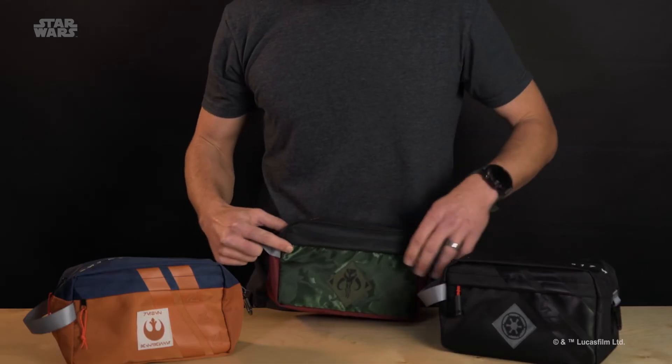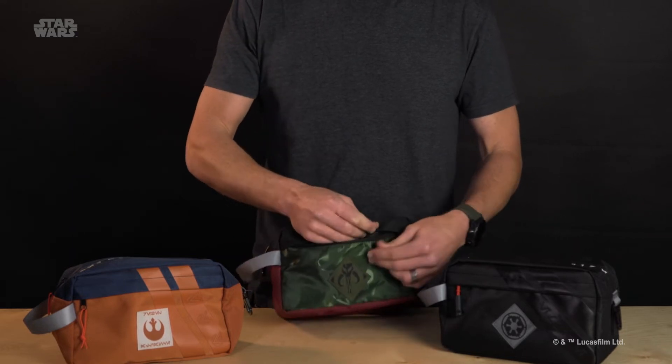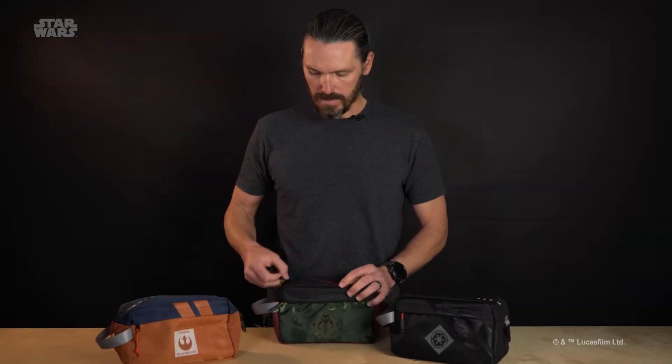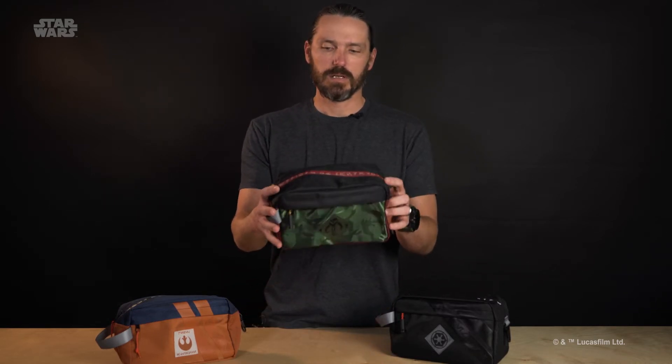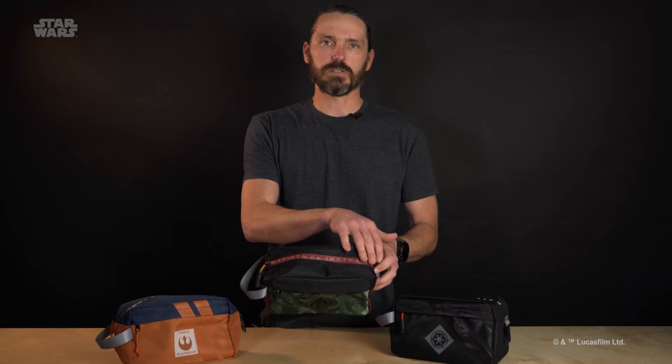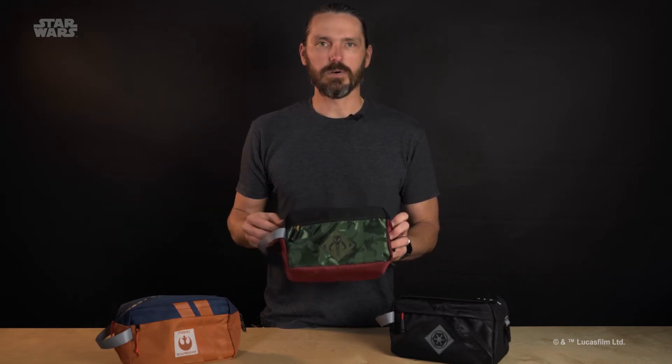Each one has the front little pocket here, for small accessible items you want to put in there, and then the main compartment. Each one comes with a sealed zipper on top with that arabesque across there. This is the Warriors of Mandalore style, which has that really cool tonal camo on it.